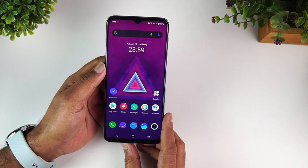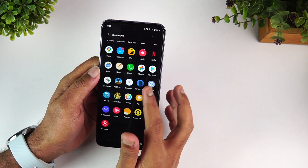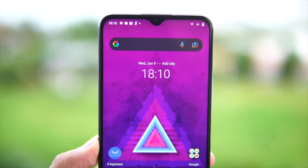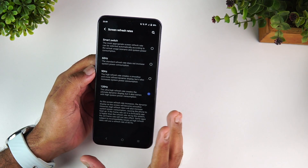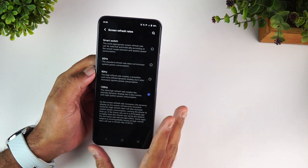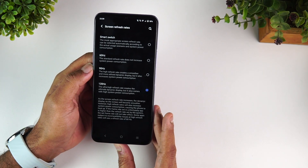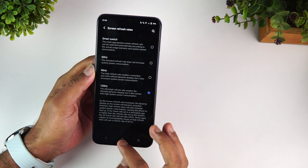Moving on to the display: you get a 120Hz refresh rate on an IPS LCD panel — not an AMOLED panel. In the display settings you can see refresh rate options of 120Hz, 90Hz, 60Hz, and a Smart Switch option. Smart Switch automatically switches the refresh rate based on the app and power consumption, giving you slightly better battery life compared to running at a fixed 120Hz.